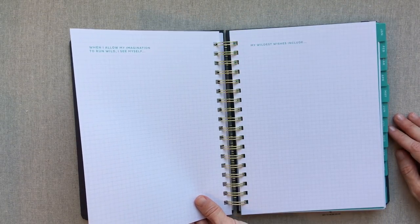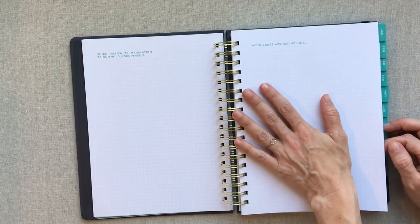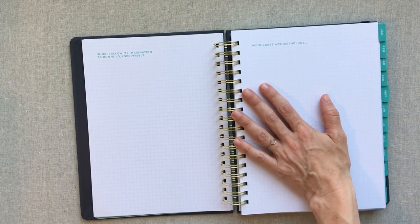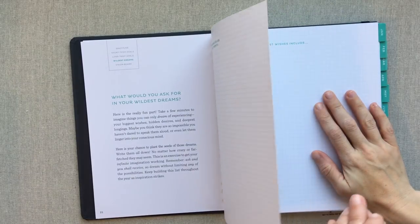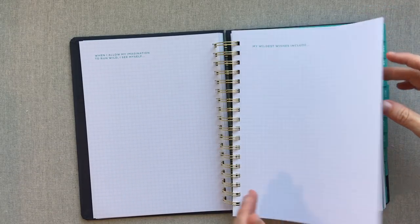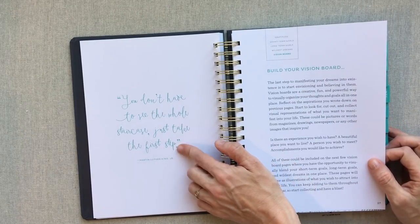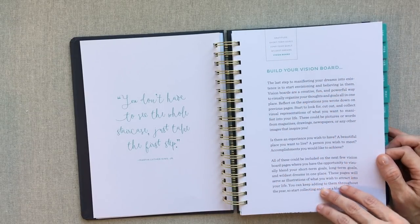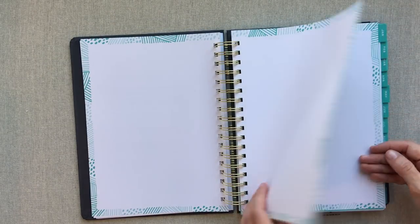As an adult who is pretty much a practical, realistic, more serious person, this wildest dreams section really takes me out of my comfort zone. But I like that they make you go there, because for people like me, I would never go there without prompts. There's also a quote: 'You don't have to see the whole staircase, just take the first step' — I love that quote by Martin Luther King Jr. Then you're in your last section of setup, building your vision board. They talk you through it, guide you, and give you four blank pages to build your vision board.